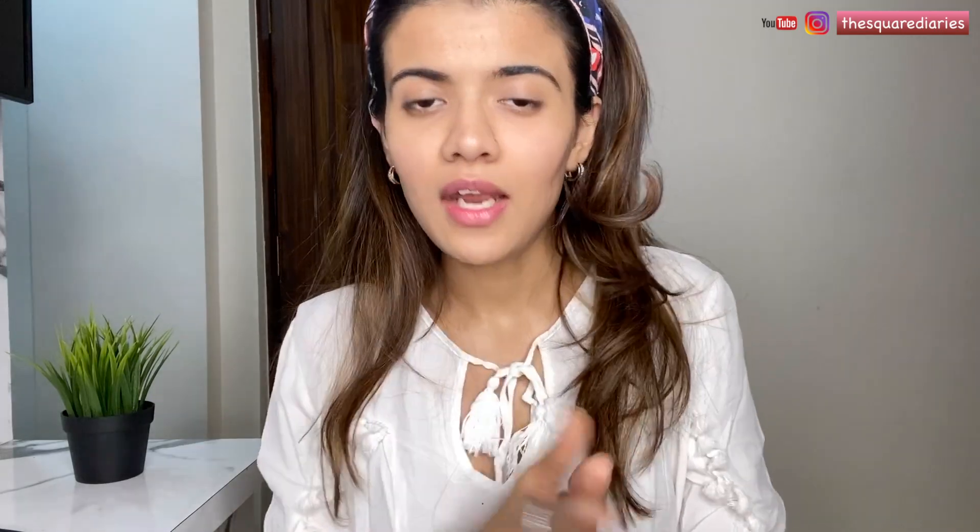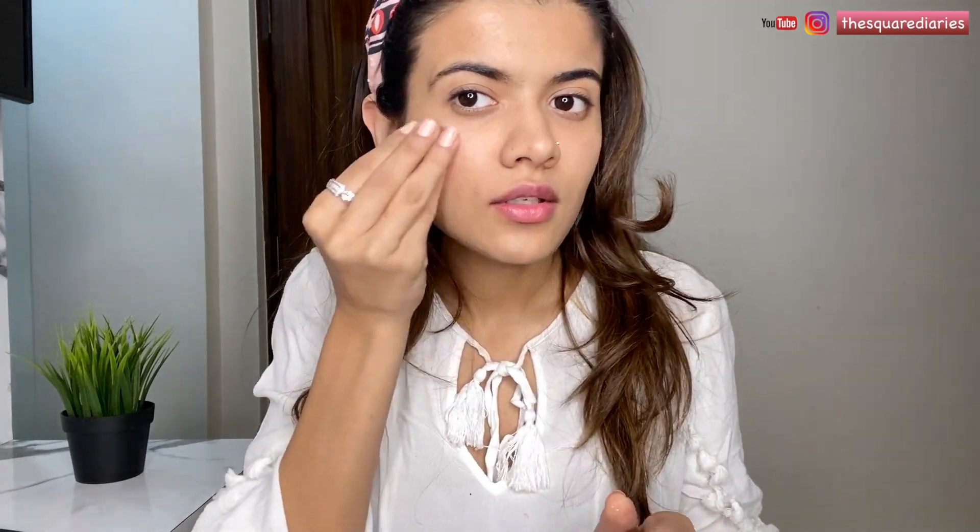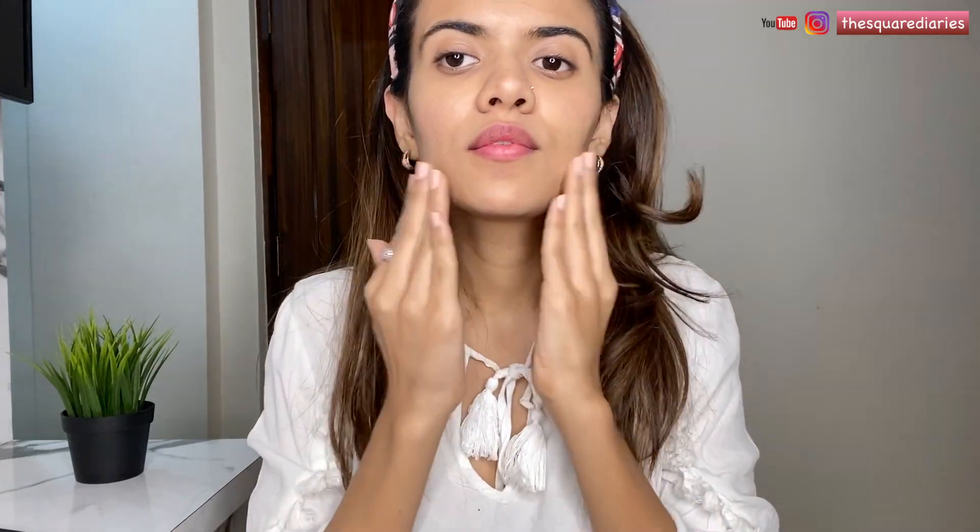Your skin might get a bit red but it's completely normal. Now I'm just going to apply an ice cube — that's it. This will actually help to reduce the redness. Just to calm my skin, I'm going to apply a little bit of aloe vera gel. After this, I'm just going to apply a little bit of moisturizer and we're done. Don't forget to moisturize your face after shaving.